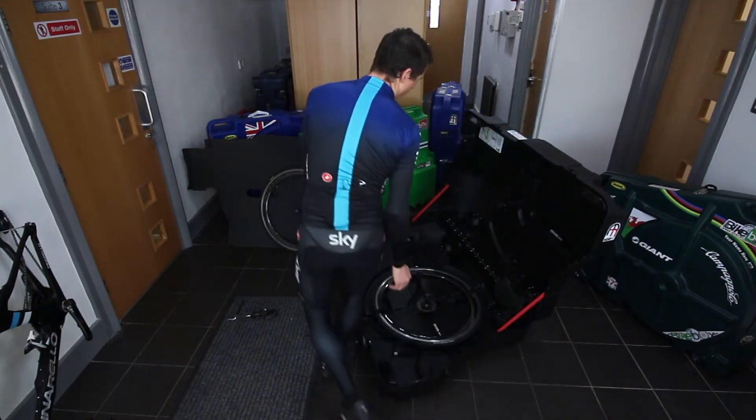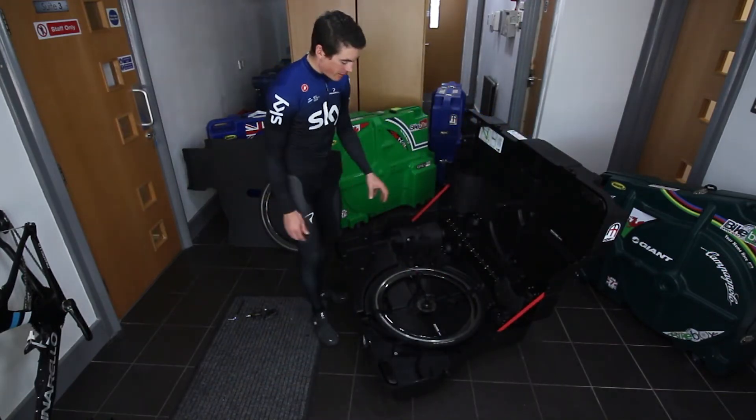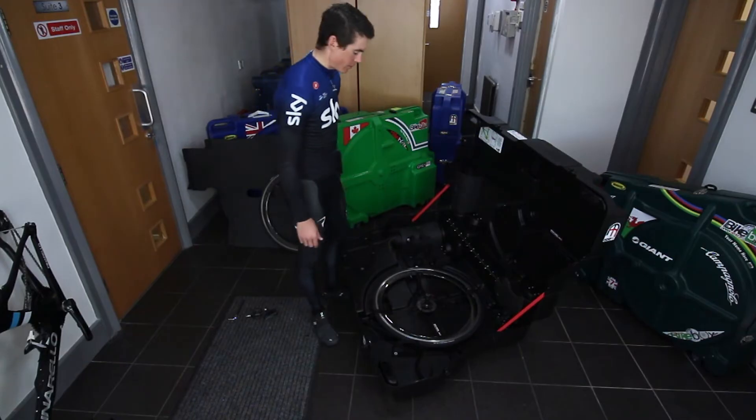With the rear wheel, you just want to make sure that the cassette is facing down, and then it will actually position itself nicely.